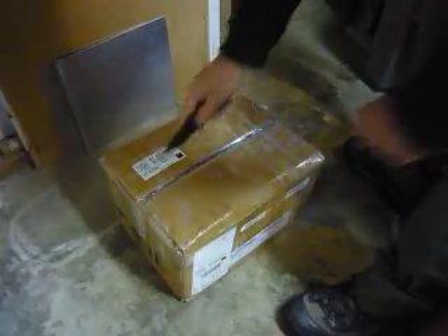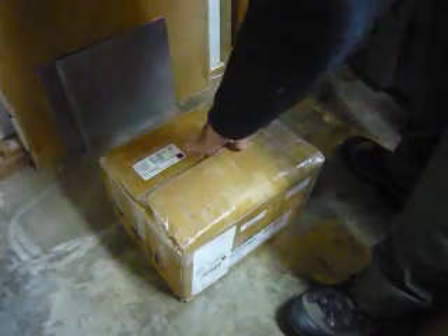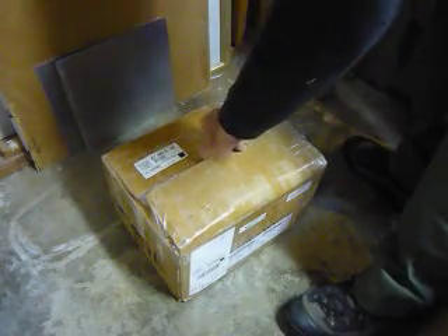I've been waiting on my motors, stepper drivers, and power supplies for a while — they're finally here. Like a kid at Christmas, atypical for me, I think I'll do an unboxing. I'm in my basement shop, kind of cluttered down here. Let's see what's in here.